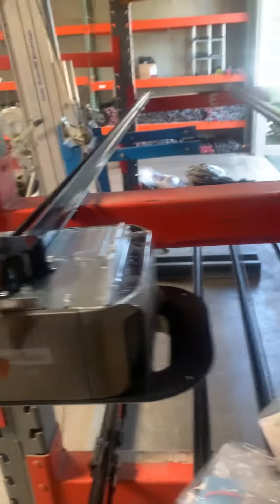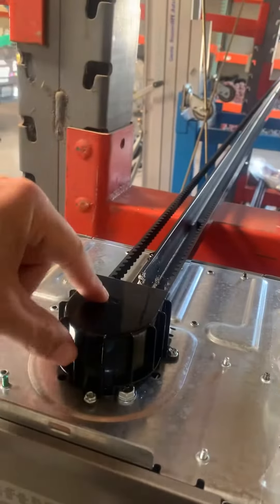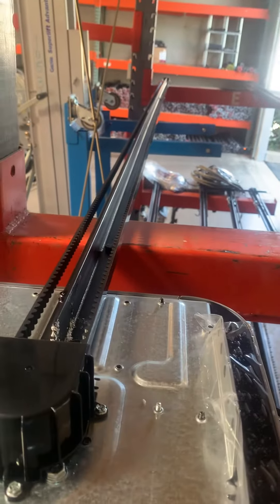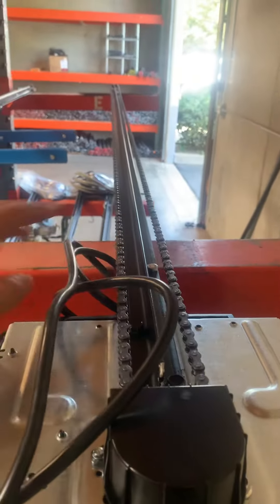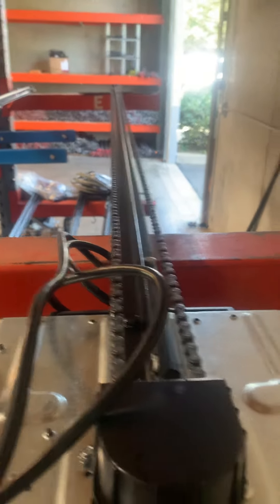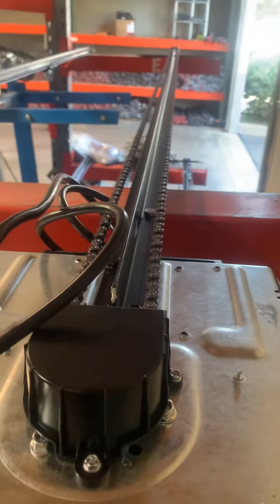One of the biggest advantages to having a belt versus the chain is it's much easier on the gear on top. Because this belt will have a little play while the chain drive is solid. So that means if you don't lubricate the door, or if it gets stuck on something, it puts a lot of stress on the gear on top right here.